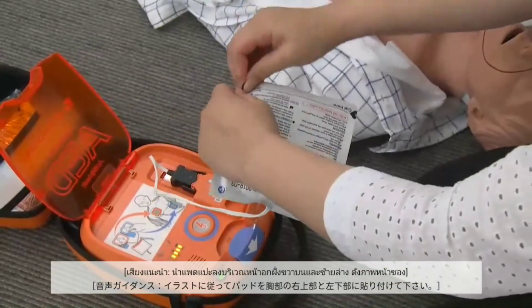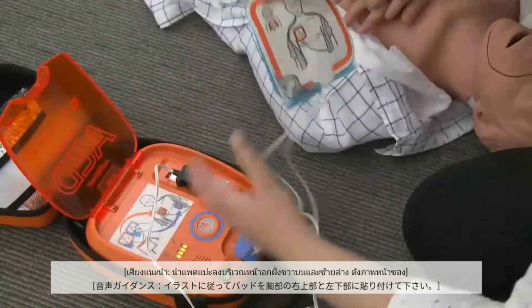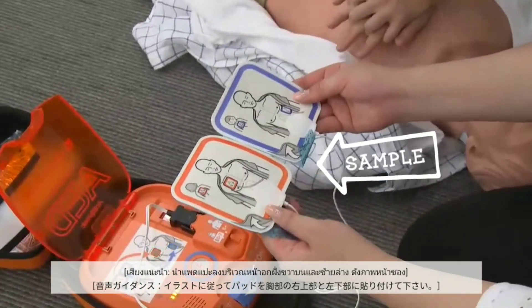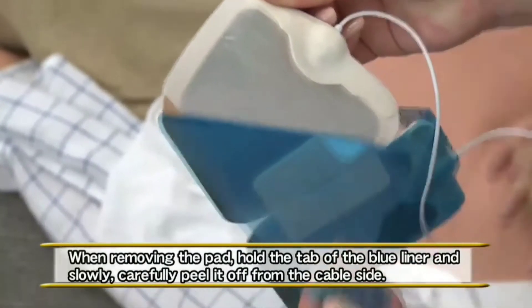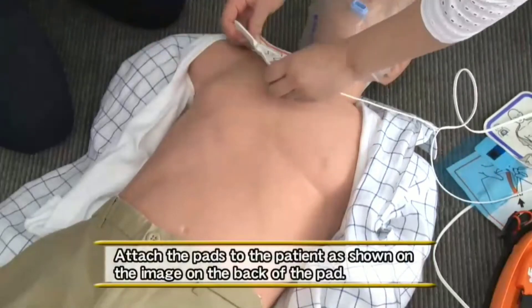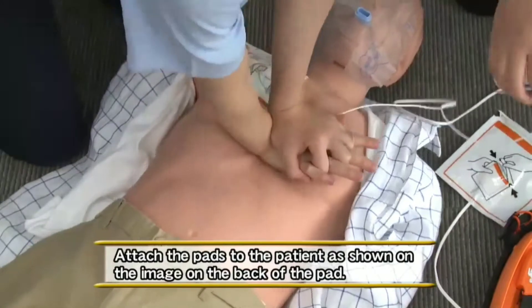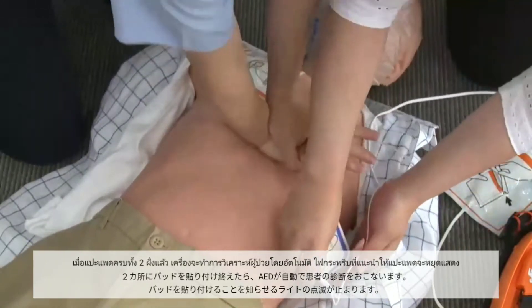Open the package and take out the pads. Remove pads from the blue liner and apply to the right upper chest and left side as shown. When the two pads are attached, the pads placement indicator stops blinking.